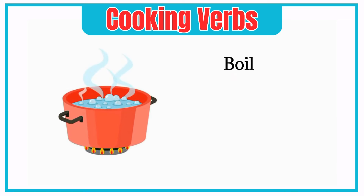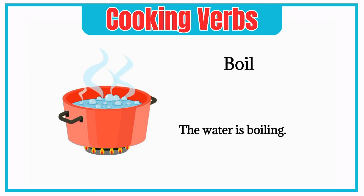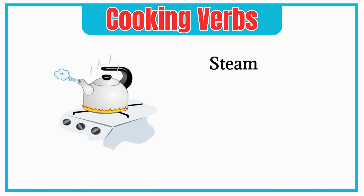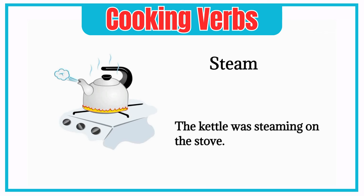Boil. The water is boiling. Steam. The kettle was steaming on the stove.